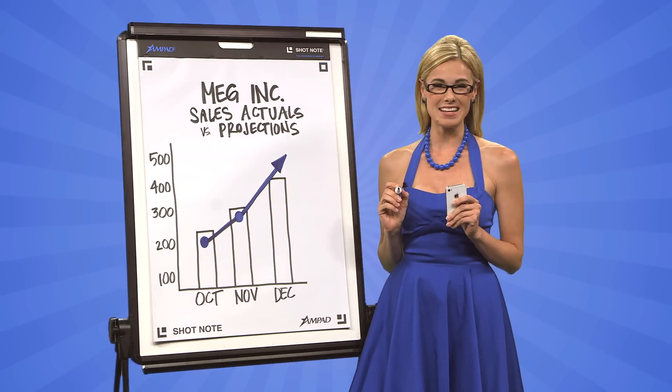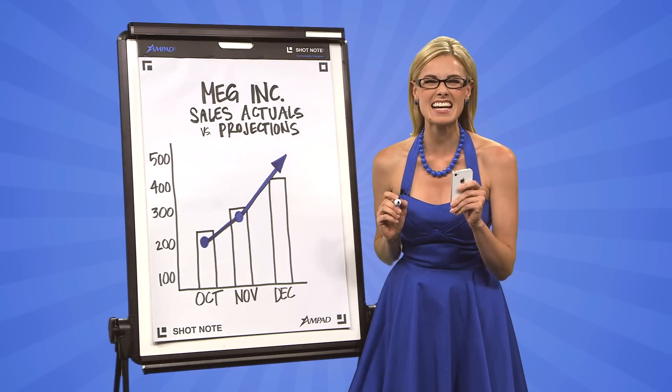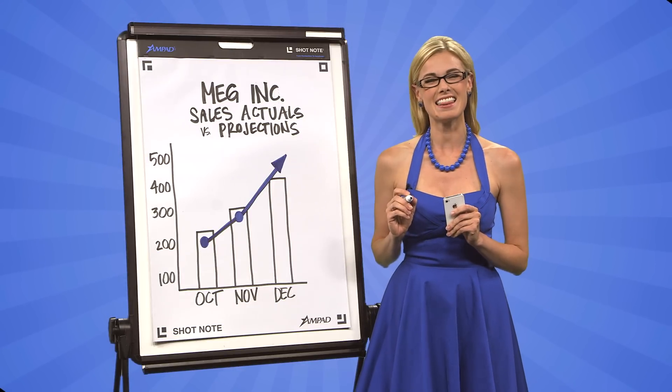So until next time, I'm Meg. Handwritten to handheld in seconds flat. You wanna get this. Plus, Shot Note is also available in a notebook.